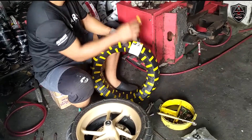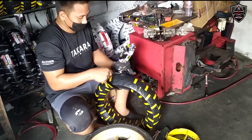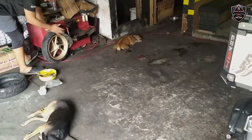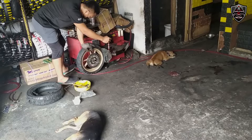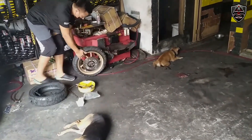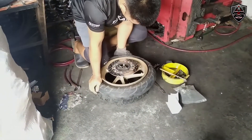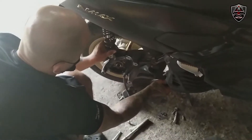Ayan yung tires na pinili natin. By the way, front and rear na tires ang binili natin kasi common to – paired talaga yan. So maganda talaga mag-baklas ng gulong kung mayroon kang gamit. Kanila ginagamitan nila ito ng pressurized press.